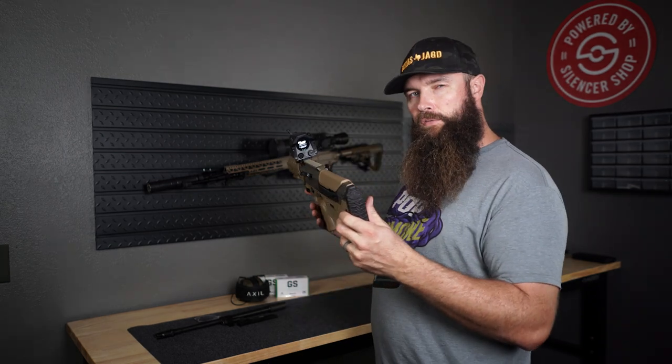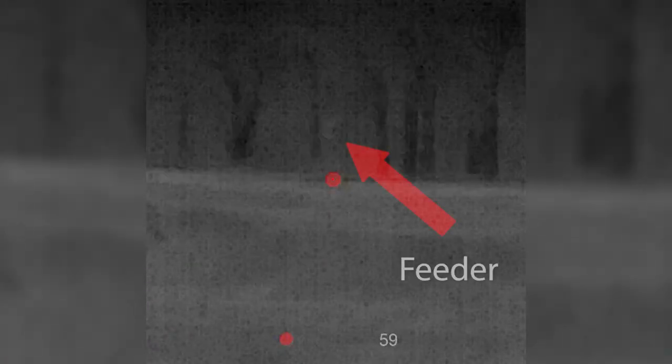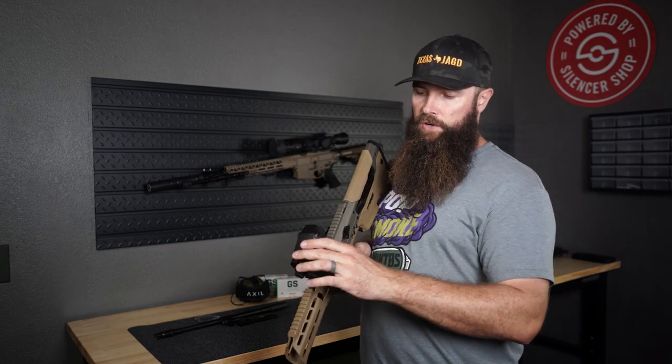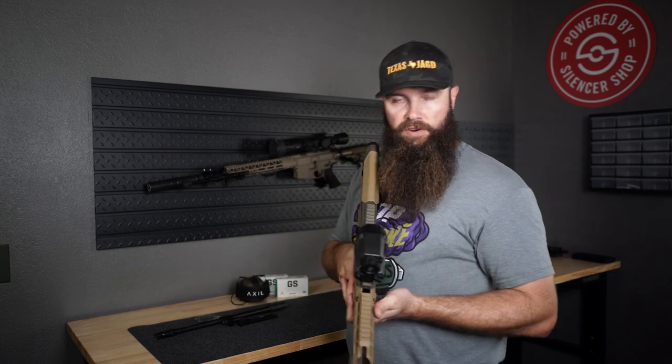I've been playing with it just off the back porch at the range. I was looking at the tree line and the feeder at 180 yards and I was quite surprised that I was able to make out the feeder on the thermal. But I would not shoot at 180 yards — in a real-world scenario I'd probably be shooting under 100 yards. So this is really for close-distance hunting, especially for feral hogs here in Texas.